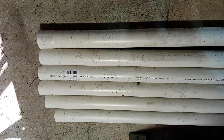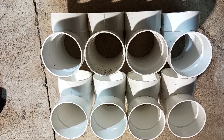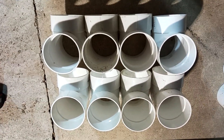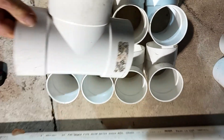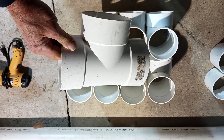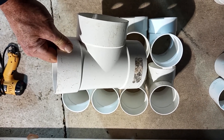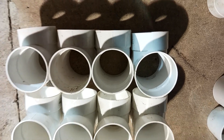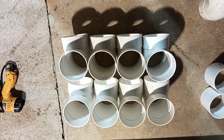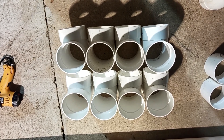These were approximately $23 each. You're also going to need eight 4-inch sewer drain T's. They make them in two different lengths — short ones and long ones — just make sure you get them all the same length. Once again, eight 4-inch T's, slip-by-slip-by-slip.